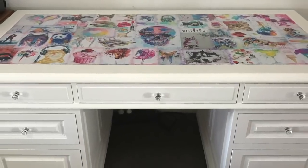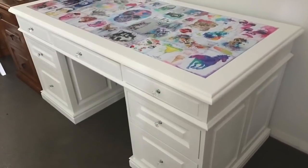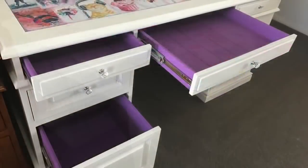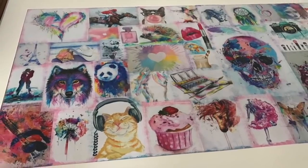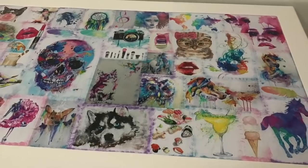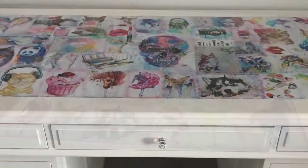Hey everyone, Live it Like Lisa here, and in today's video I'll be showing you how I've given this desk a makeover for my daughter's room, Jessie. We're going for a bright coloured theme in her room, so I thought this desk would be perfect, and I'm also using my very own chalk paint recipe in this video too, so let's jump straight in.